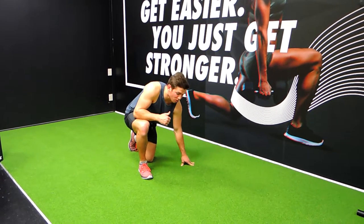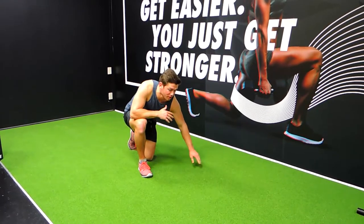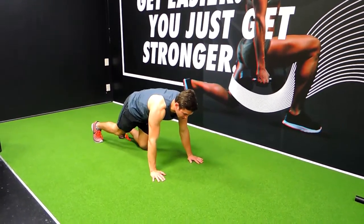All right guys, these are the press-up stance prone hold. So what I want you to do is it's just like normal prone hold, except during a press-up stance as said.